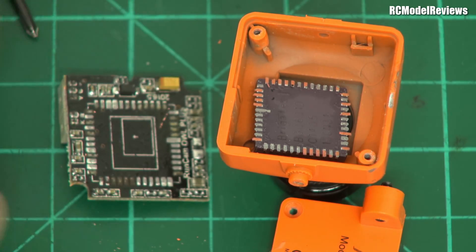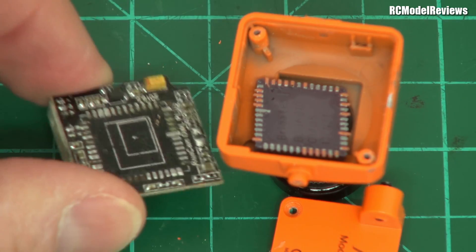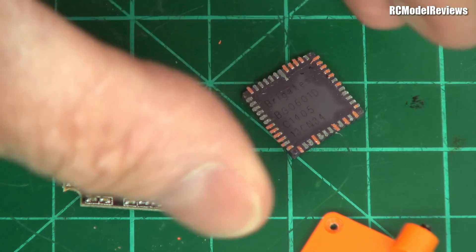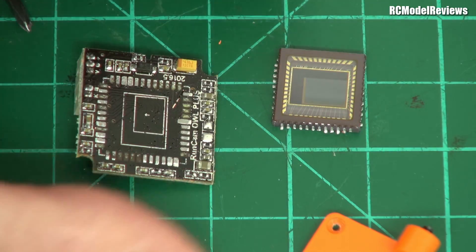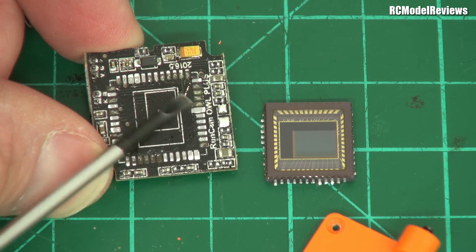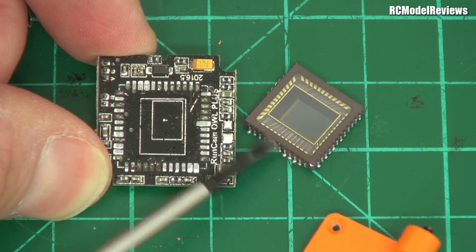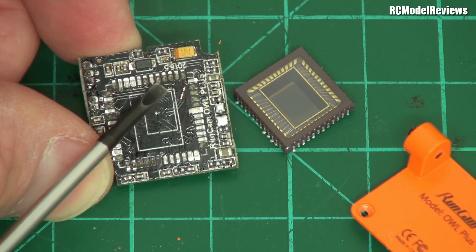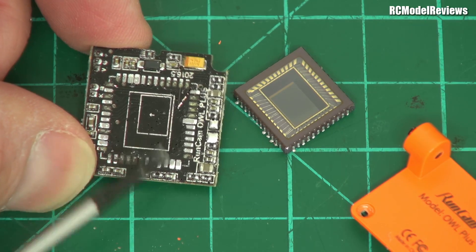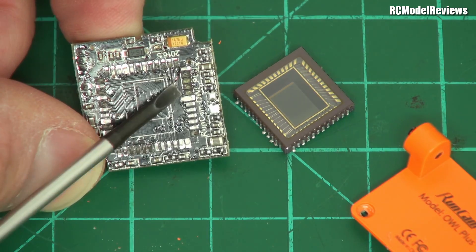I've heard of this happening before — it's kind of a result of the way these things are made. We have this circuit board here. And over here — this is the sensor that is normally soldered onto the circuit board. But you can see that the G-forces of the impact have actually ripped these solder pads right off the board. You can see there are bits of board hanging off the sensor, and around here it's been ripped off as well. So basically solder alone — the board alone — is not strong enough to stop this from being damaged in a really sharp impact.